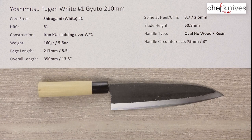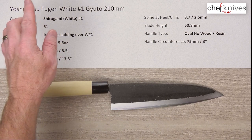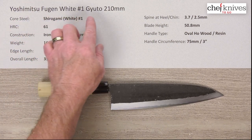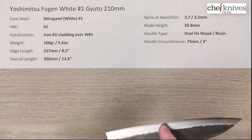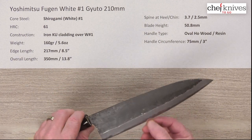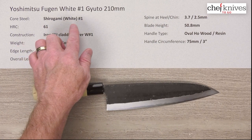Here we are once again with another Chef Knives to Go Quick Look product review. I'm Steve Gamache and what we have this time is the Yoshimitsu Fugen Shirogami R-White No. 1 Gyuto 210mm knife. The construction is three layers, and the center hard core cutting steel is Shirogami R-White paper No. 1 reactive high carbon steel.